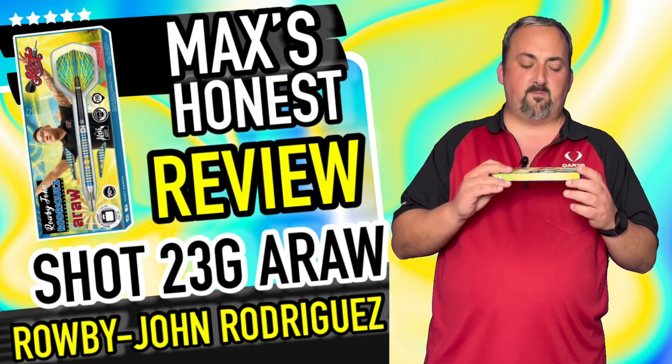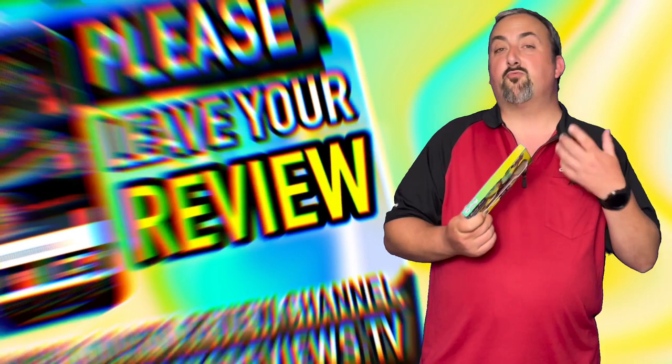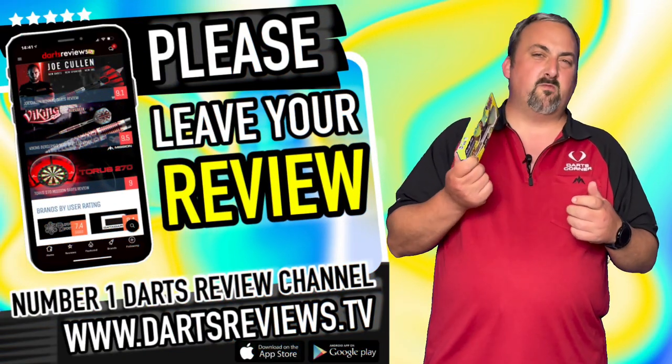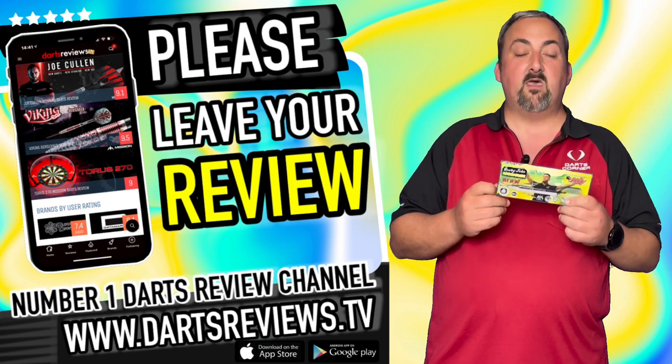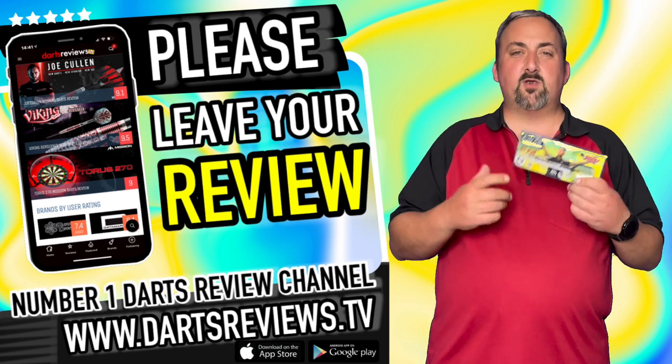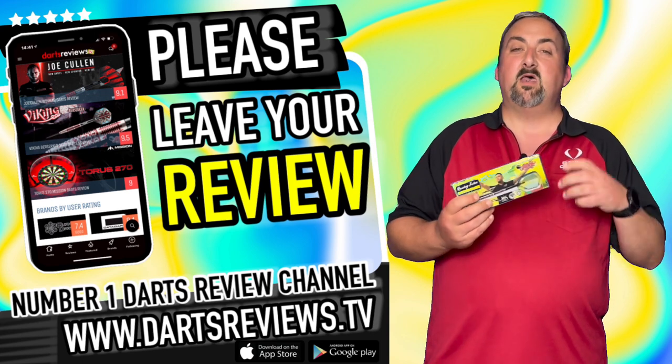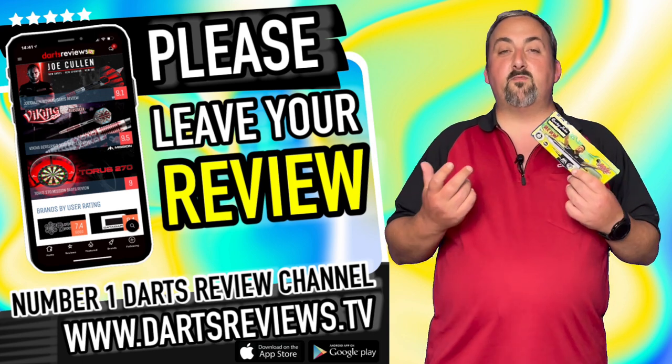Overall, they're a fantastic dart and I really like them — I think quite a few people are going to like these as well, being a straight barrel. If you agree or disagree with anything I've said, or you've got your own opinion or you've had a set, head down into the comment section and let us know, or head over to dartsplanet.tv and dartsreviews.tv to leave a comment or your own review.